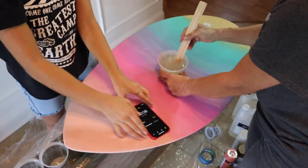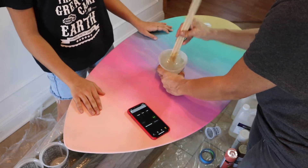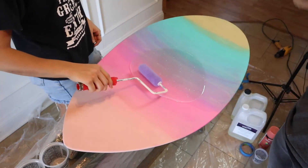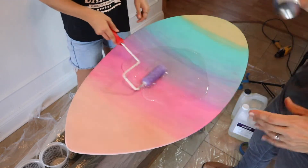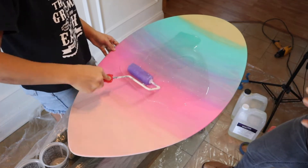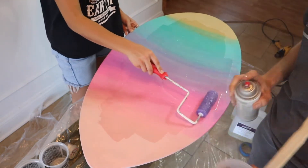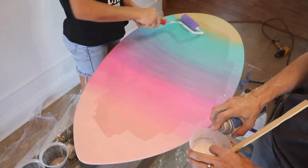You have to mix your epoxy for at least three full minutes to make sure it is fully mixed, because epoxy tends to want to separate like oil and water. Then dump it out onto your project and mix it up again on the board — spread it around within itself in a pile so any unmixed parts get incorporated. Spread it out but don't go right to the edges; wait until it sets up a bit and let it flow over the edge, otherwise you'll lose a lot of epoxy to the floor.